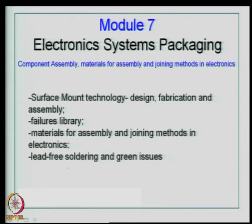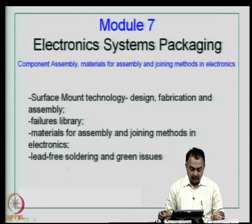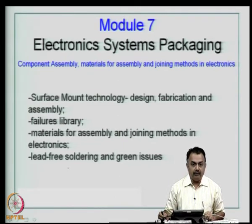Welcome to this module — module 7 of this course on electronic systems packaging. This module will cover the following basic topics: component assembly, materials for assembly, that is the board assembly. Here we are talking about system level printed wiring board.